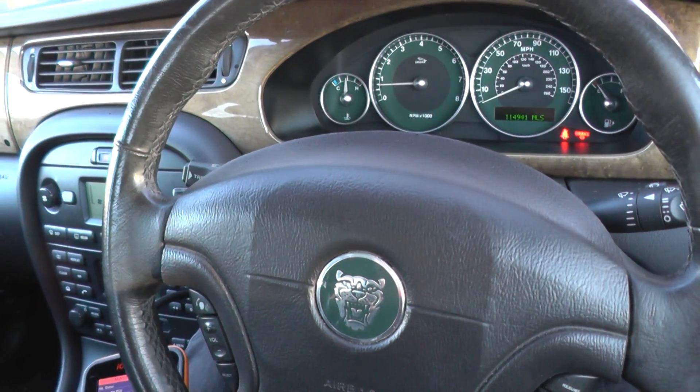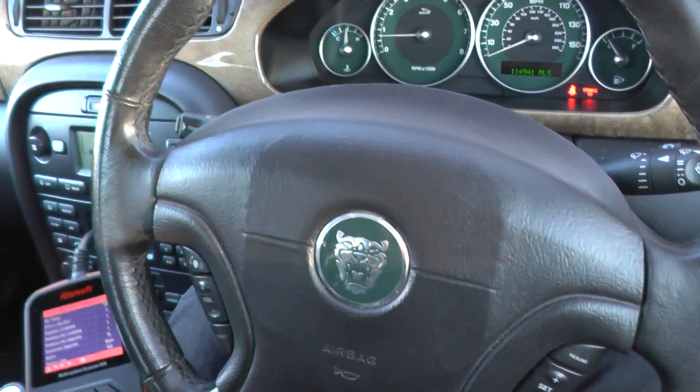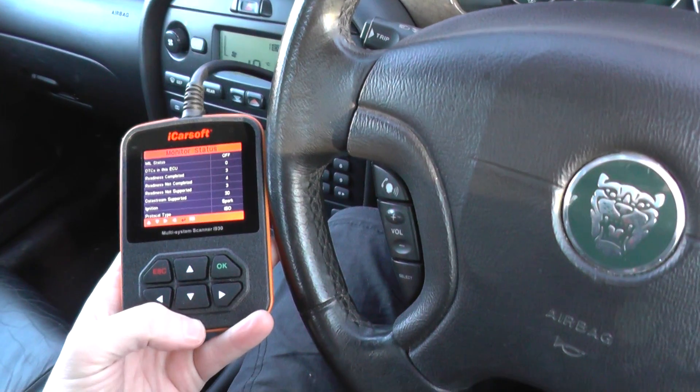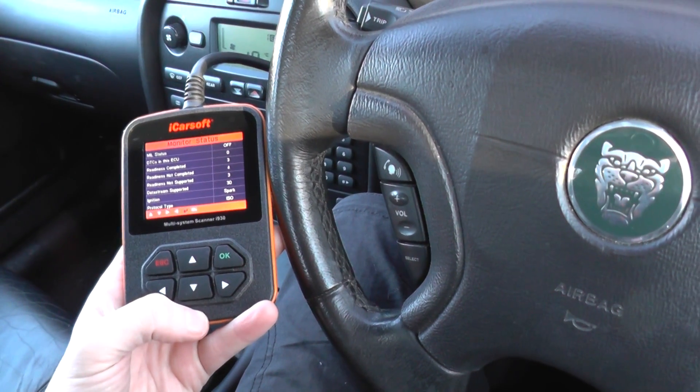Hi guys, how are you doing? I just want to show you some live data for Jaguar vehicles. We're using the iCarsoft i930, which is a multi-system scan tool for Jaguar and Land Rover vehicles.